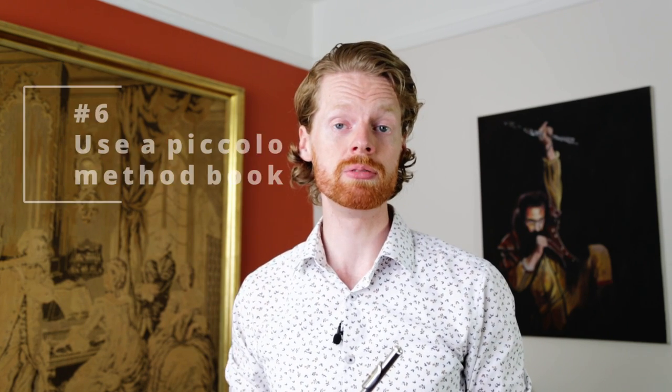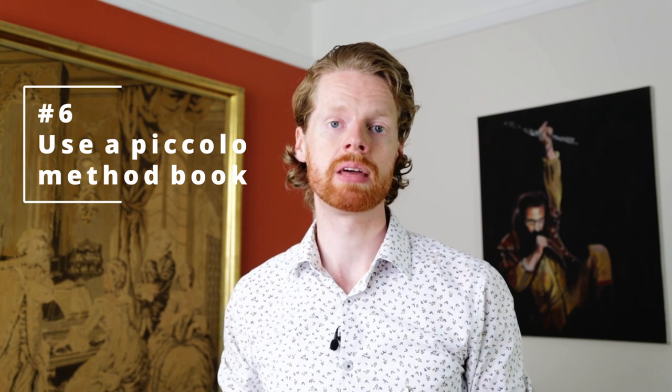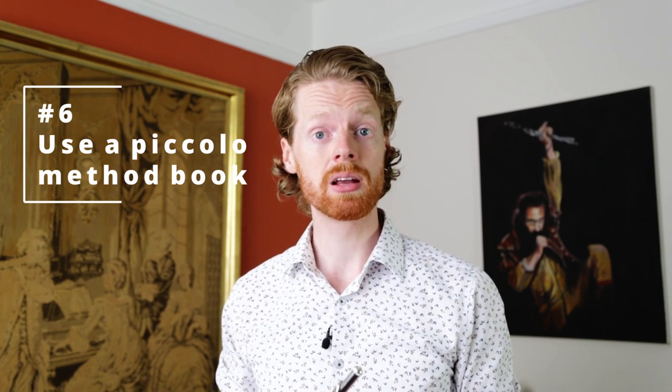Lastly, it can be really helpful to invest in a piccolo method. There are plenty of really great books out there, and one that I would recommend is Piccolo Piccolo by Danielle Eden. It's a really great book — a good introduction to the piccolo and a fantastic companion as you take your first steps on this instrument.